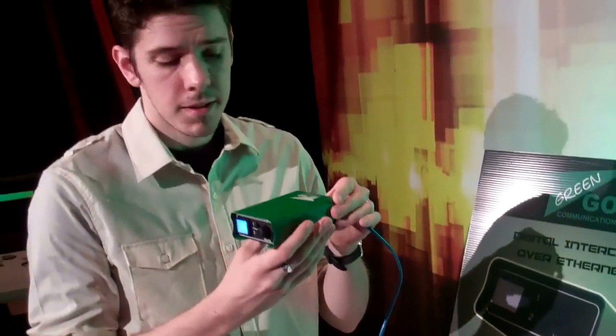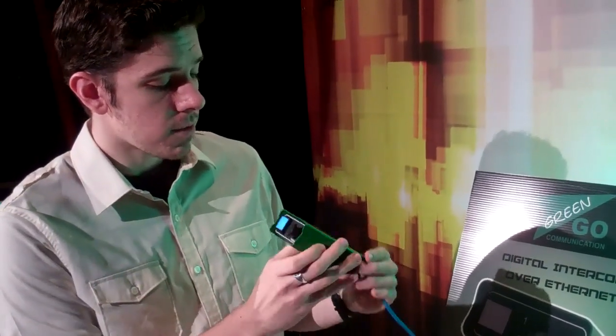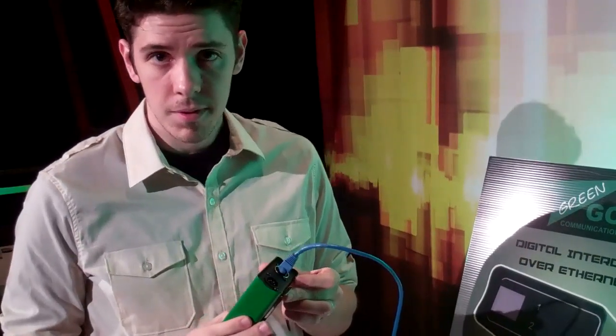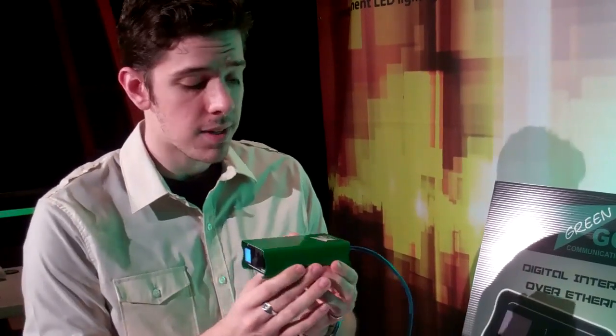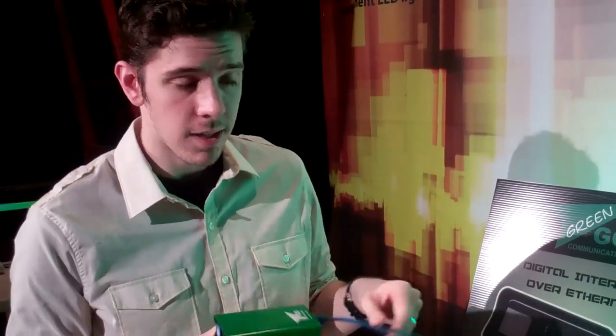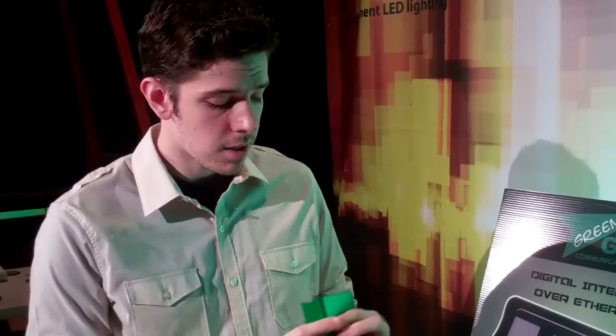Here's the Green Go belt pack — you can probably guess why it's called Green Go. All you need for a Green Go system to work is two belt packs, an ethernet cable, and a PoE network. You don't need a base station, which is common in other two-wire party line systems. Just plug into the PoE network and the belt packs will find each other automatically — no IP address required.